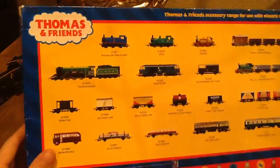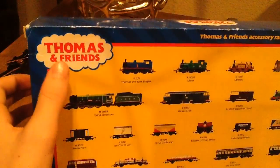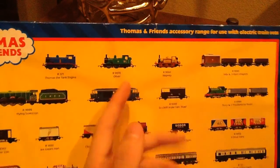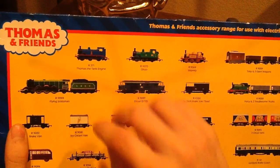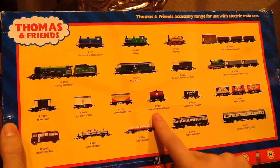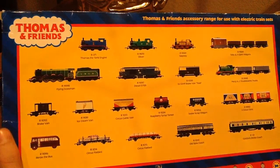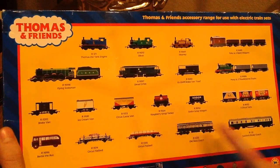Let's have a look at the back of the box. As you can see it says Thomas and Friends accessory range for use with electric train sets. You have Thomas the Tank Engine, Oliver, Stephanie, Toby in three wagons, Percy in two shops and trucks, XGWR brake van, Toad, Diesel, Diesel 101, Bear, and the Flying Scotsman. These three are quite rare — I like Oliver and the Flying Scotsman. Also listed: brake van, ice cream van, circus van, cattle van, raspberry syrup tanker, scrap wagon, three circus vans, Gordon's brake coach, circus flatbed, and old coach. I hope to get the raspberry syrup tanker, scrap wagon, ice cream van, and the brake van.